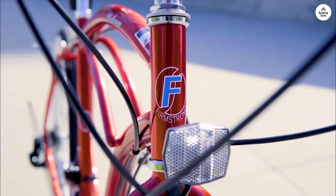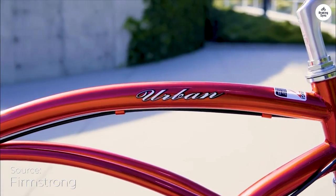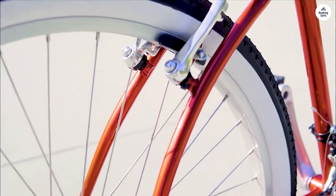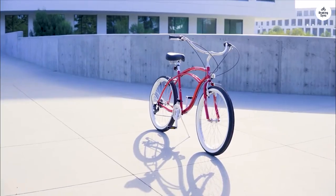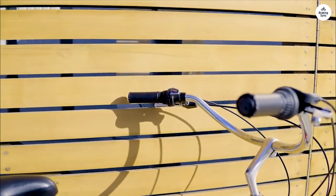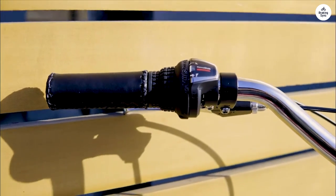I've been riding the firm Strong Urban Lady Beach Cruiser, and I'm enjoying it so far. The bike has a fun, vintage look with its army green frame and pink rims, which gives it some personality. It's lightweight, but it still feels sturdy when I'm riding around town or along the beach.